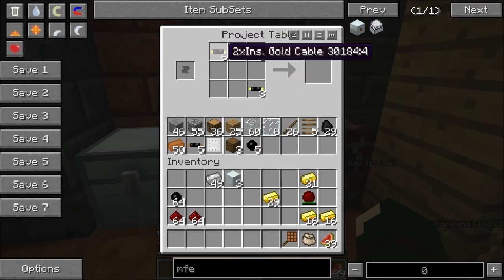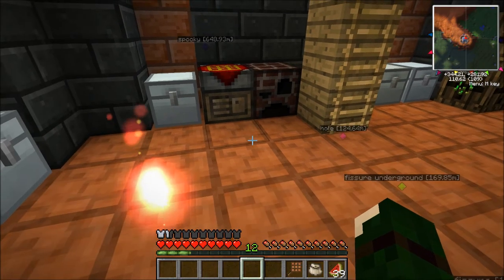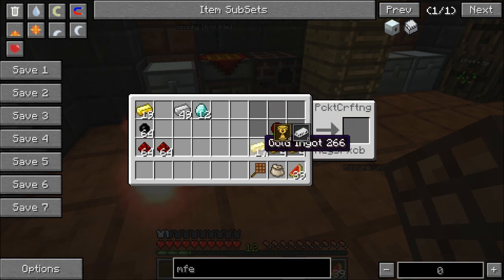All right, so let's do this. And that's three of them. Then we can take the machine blocks and put them in the middle. Now all we need is the energy crystals. If we need four of them, we actually need 12 diamonds. Hopefully my math is correct, because sometimes it's not. So we need one diamond around the machine block each — four for one MFE. One, two, three, four, five, six, seven, eight, nine, ten, eleven, twelve. There we go.